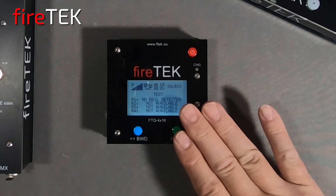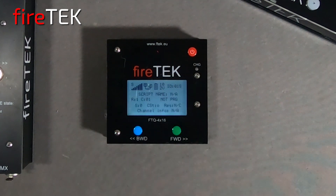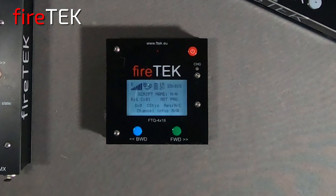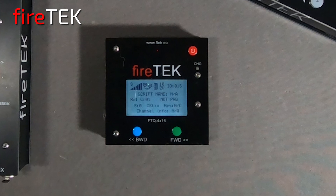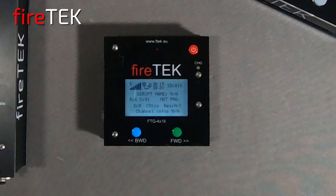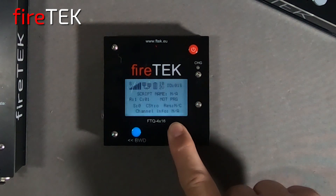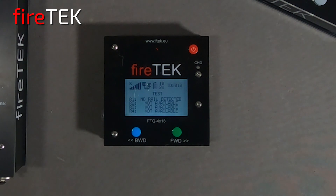The operation through the buttons is the same as the larger FTQ 16x64 modules. For example, going into the channel status menu — if we had a script loaded and igniters connected, we would see the script name, firing times, measured resistance, calculated firing current, and product information, just like the FTQ 16x64 module.